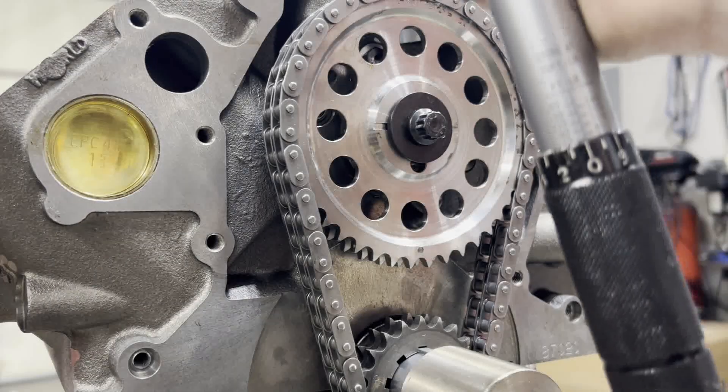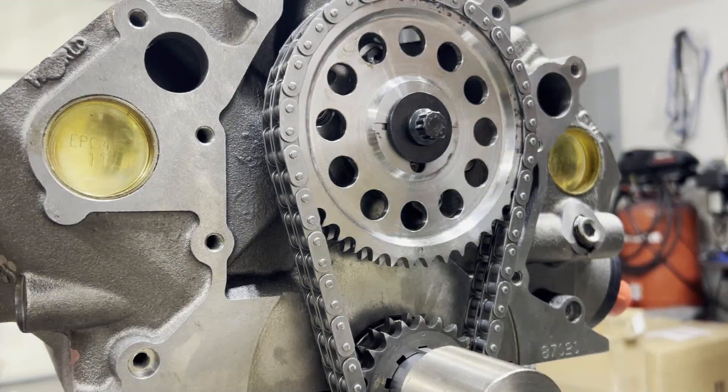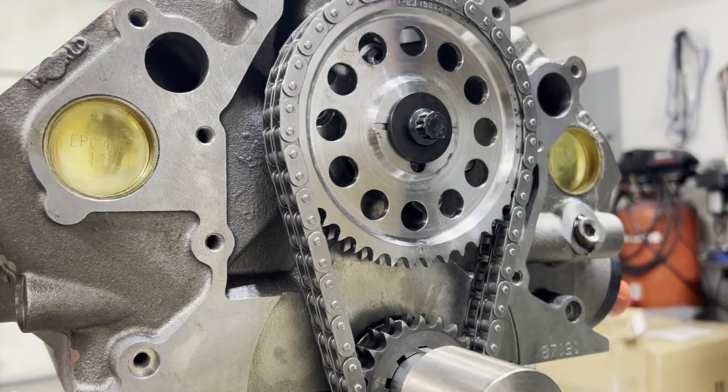Got our torque wrench set at 70 pound-feet, since it's a 7/16 bolt going into a steel cam.